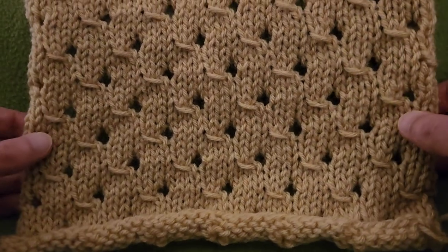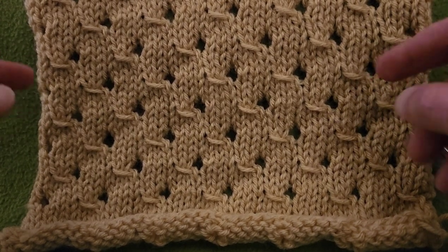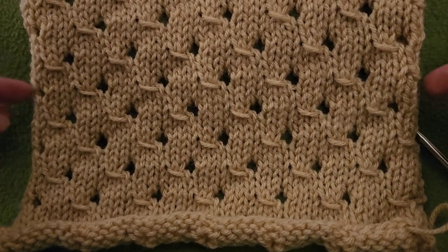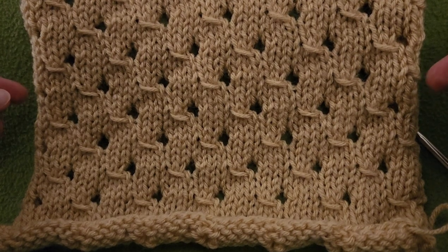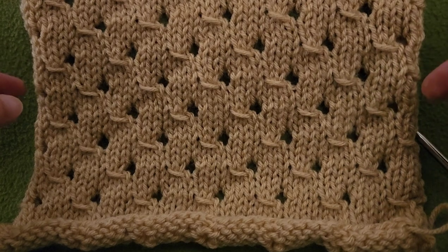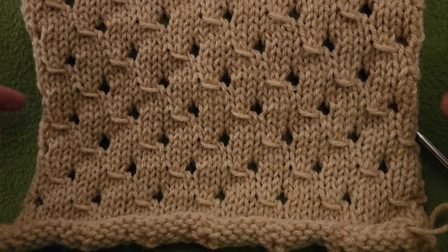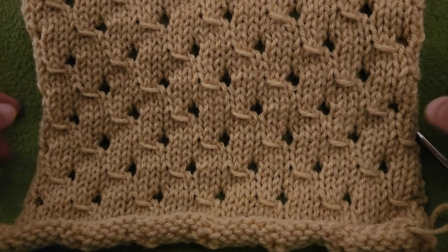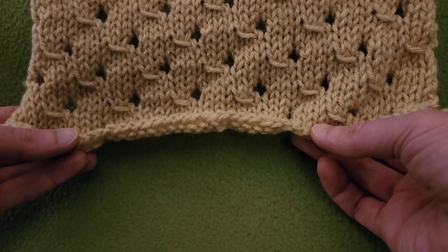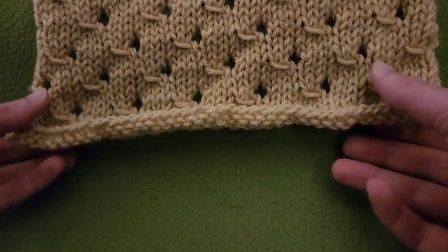Now, as you can see, this piece does curl, and that is because it is pretty much a stockinette stitch — knit stitches on the front facing side and purl stitches on the rear, the wrong side. You can alleviate this with a border. What you can do is add stitches to either side of your piece — say, three on each side — and just knit those stitches regardless of whether it's the right side or wrong side. At the base, start with garter stitch for a few rows to create a border. That is optional.